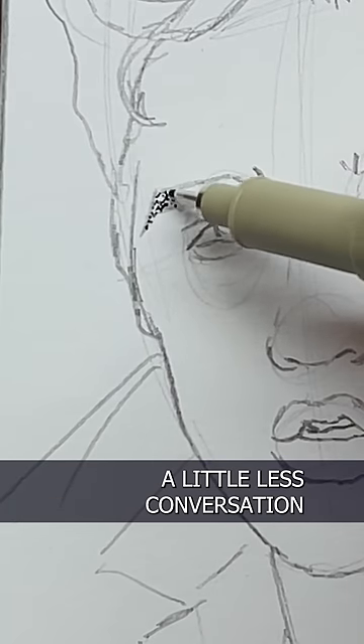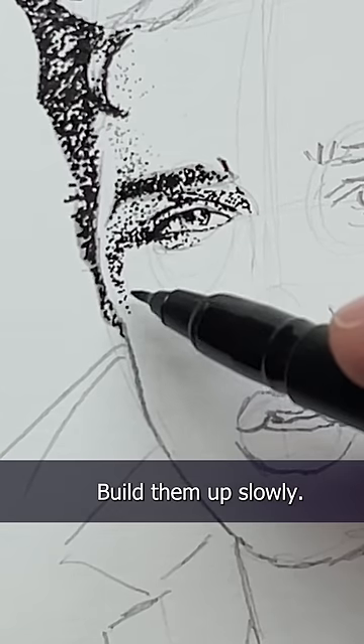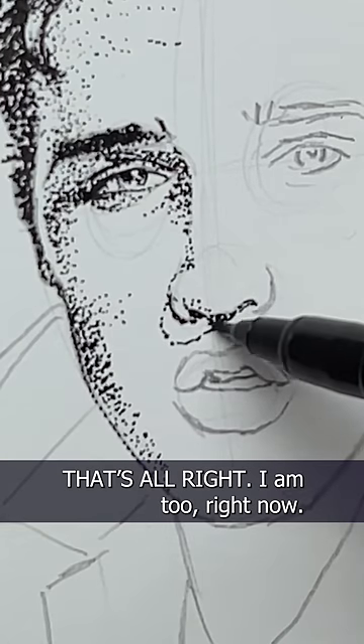I know what you're thinking — a little less conversation, a little more action please. Okay, here we go. Now you don't want to add too many dots at first — build them up slowly. If you're feeling nervous, that's all right. I am too right now.